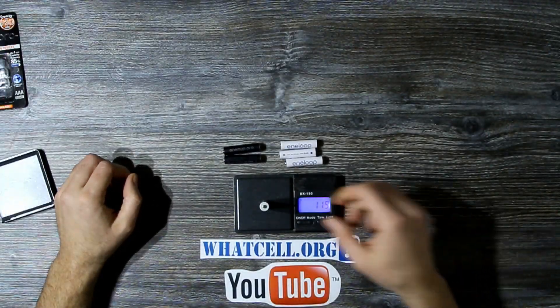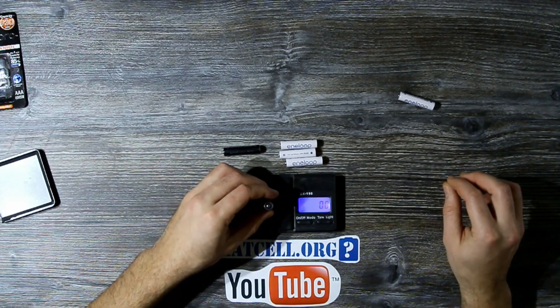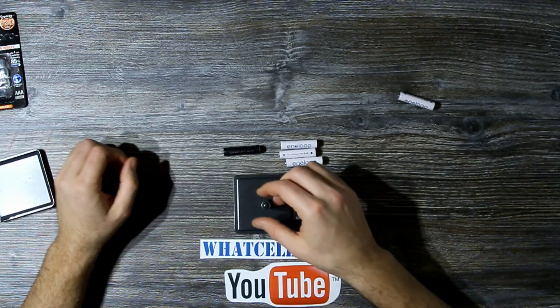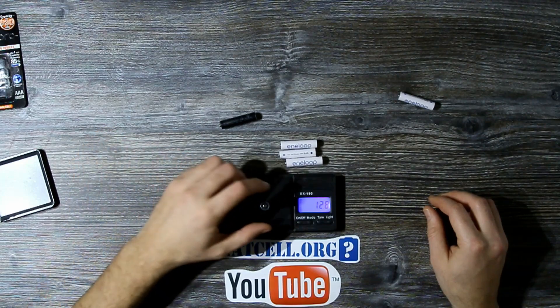The bottom line is that Eneloop Pro Black is a better battery than Eneloop White. While Eneloop White is 7% lighter and 45% lower cost, the Eneloop Pro Black stores around 25% more charge and energy than Eneloop White.